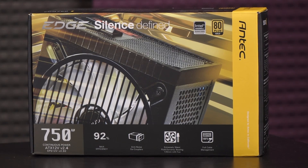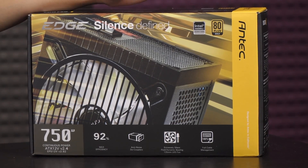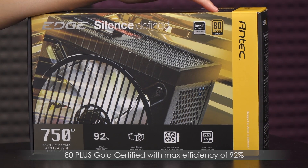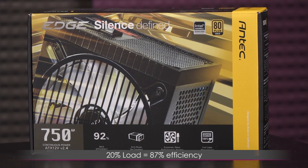There are some specs listed on the box I'd like to cover. This power supply is Intel Haswell ready and compatible with the new ATX 12 volt 2.4 standard. It is 80 Plus Gold certified, which means at 20% load you get 87% efficiency, at 50% load 90% efficiency, and at 100% load 87% efficiency.